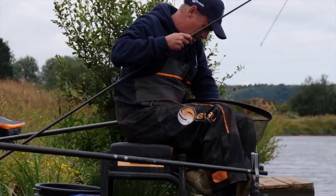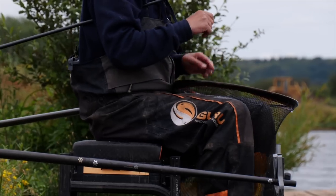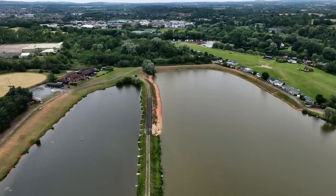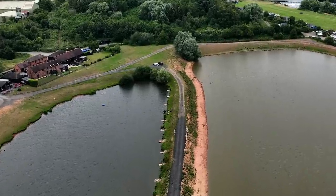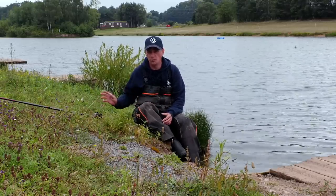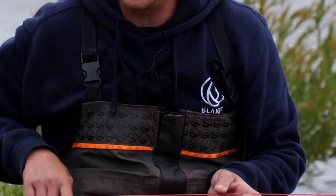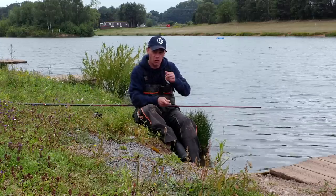Lovely carp — hooked perfect in the top of the mouth. As I'm unhooking, I always look down immediately to see if another fish is there, gathering information about the edge. Are they there? That helps me decide what to feed next. Another lovely fish. Starting off with my elastic — I've opted for Red Hydro, but picking the right elastic is very much venue dependent based on how hard the carp pull when you hook them.